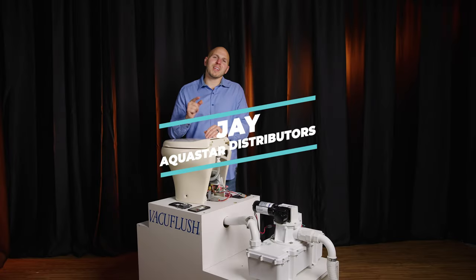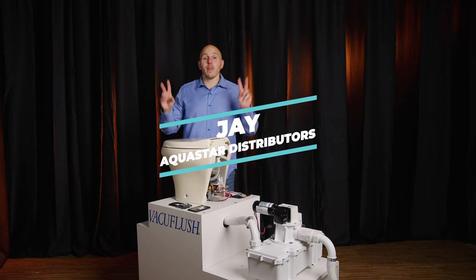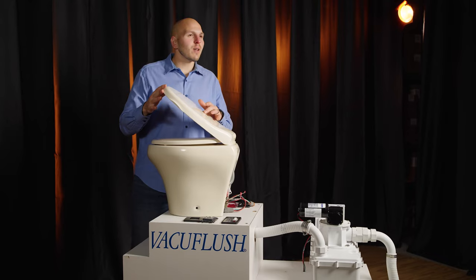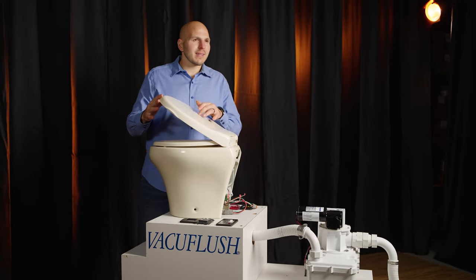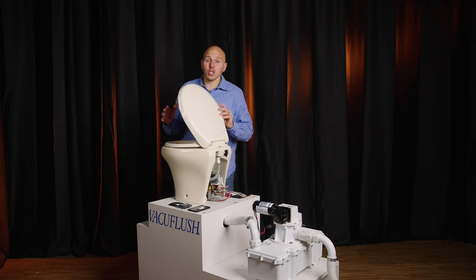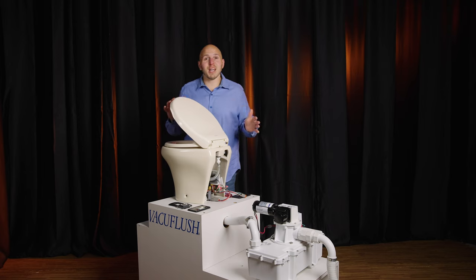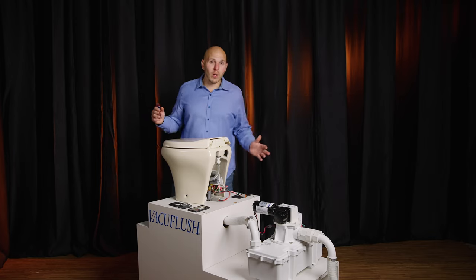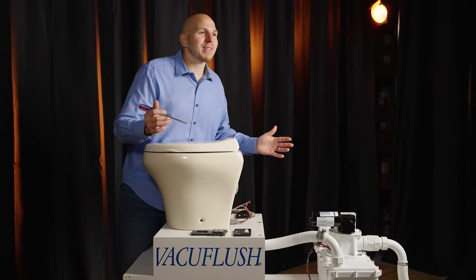What's going on guys, Jay with Aquastar Distributors. I'm going to show you how to change the thermoformed seat on either your vacu-flush or master flush head. This is the all-plastic seat — it's not wood, it's the slow-close seat. I'll be honest, the first time I went to change one of these I was very confused. It comes with instructions, they're very well written, but personally I do not read instructions, so I thought I'd take a couple of minutes and show you how I do this.